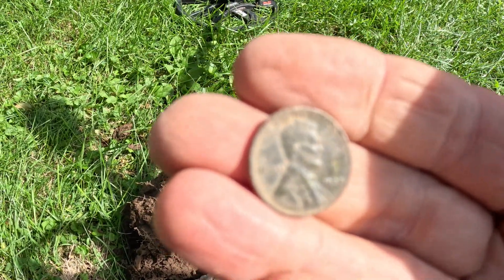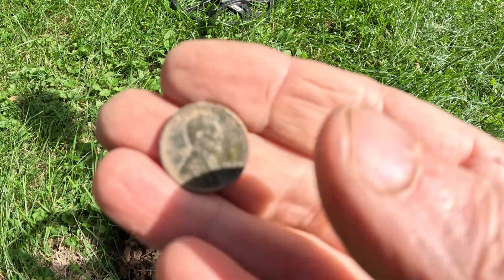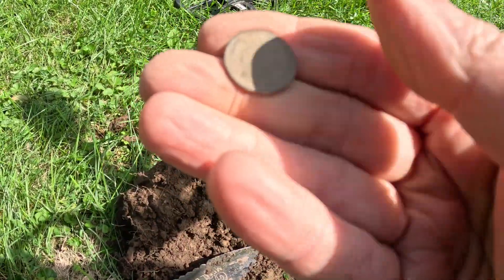Just dug what I think is a 1938 wheat penny. That's pretty cool.